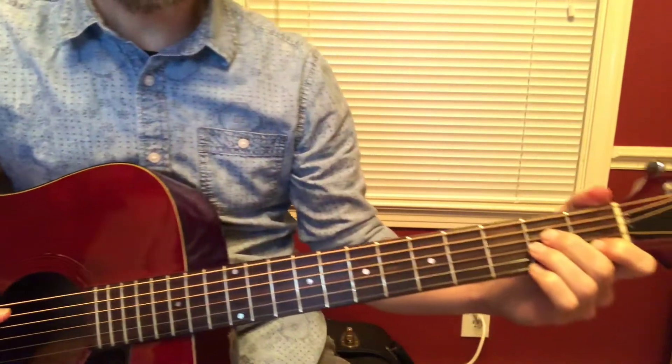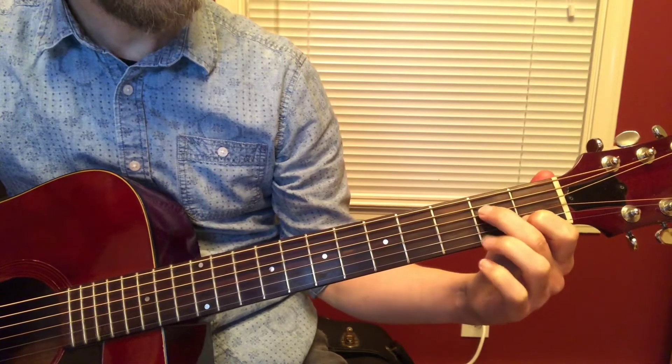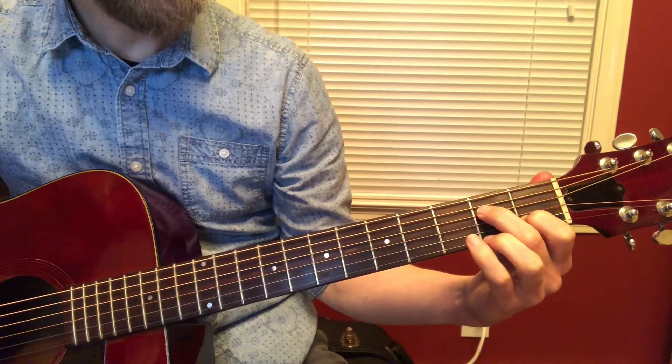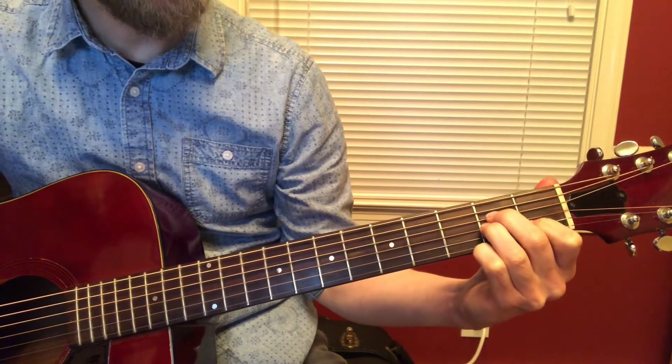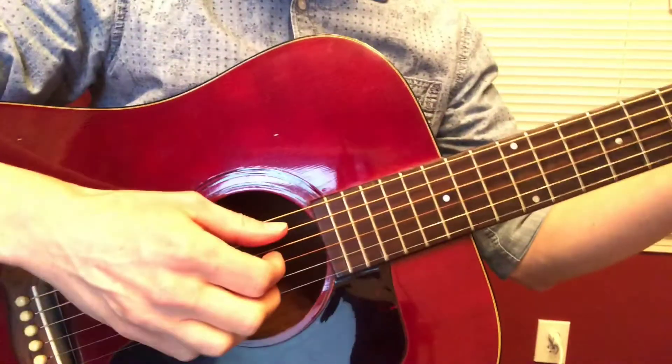We're gonna start on an A minor chord, one here on the B string, two on the second fret of the D, three on the second fret of the G. But the most important part is over here with your right hand.